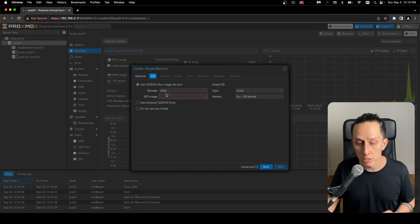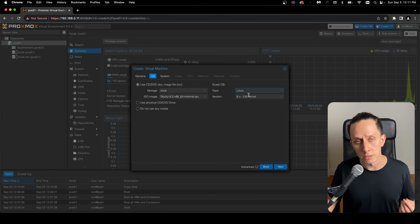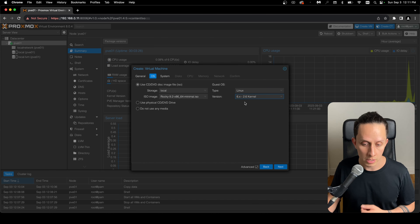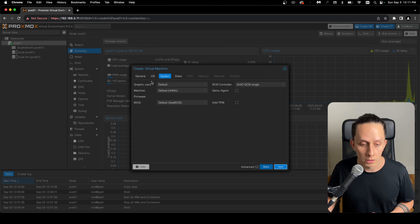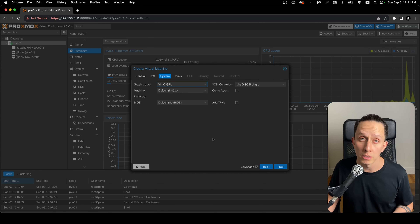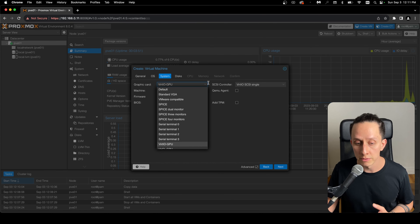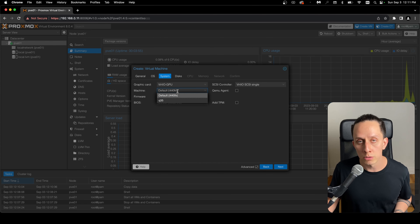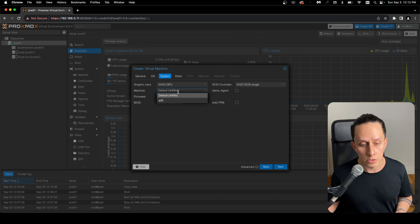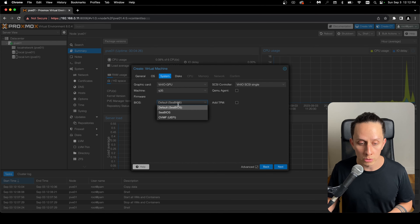I like to enable the advanced options. The node is node 1 — we only have one. VM ID I'll leave as 100 (the default). I'm going to name this VM 'Rocky server'. Click Next and select our ISO file: Rocky 9.2. For VM type we're doing Linux, kernel version 2.6 to 6. Click Next. For the graphics card I'm choosing VirtIO GPU — this is compatible with Linux automatically since all virtio drivers are in the kernel. For the machine type we're going with Q35, and for BIOS we're choosing UEFI to keep everything up to date. It will ask for EFI storage — choose your local drive. That's just to store a small amount of data for the UEFI image. Click Next.